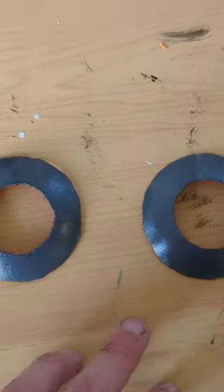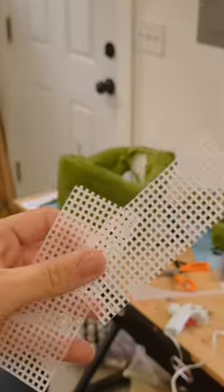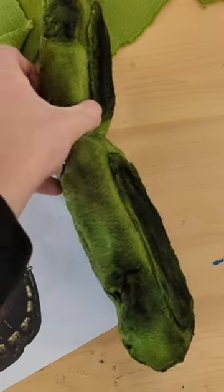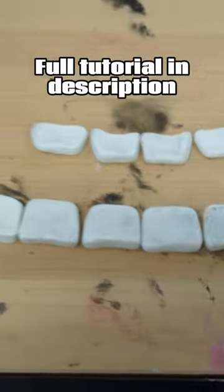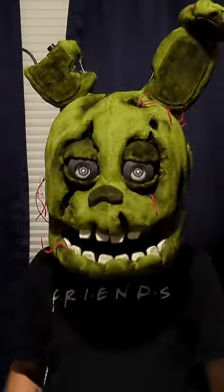Add wires, plastic rings, and ornaments for the eyes. Make the jaw out of foam, add hinges, and put the jaw on. Make some ears out of foam — make half of an ear with foam and hot glue it on. Use oven-baked clay for the teeth.